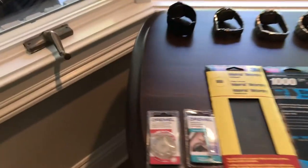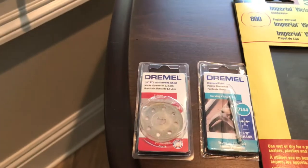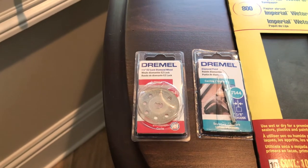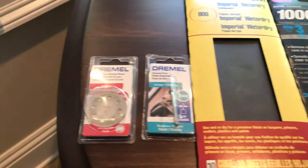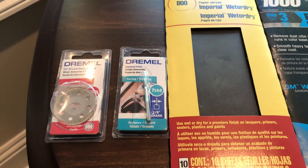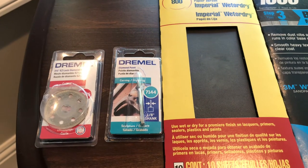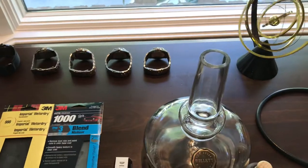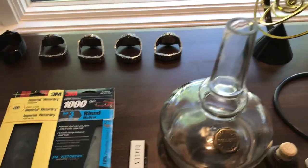So what tools did I use? I used a Dremel Easy Lock — it's an Easy 545 diamond cutting wheel — to make the initial cut. After that, I used a diamond point grinding tool from Dremel, item 7144, and I used that to go around both the outside edge and the inside edge of that cut line.